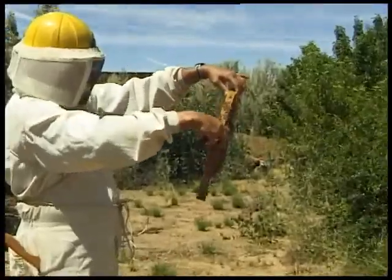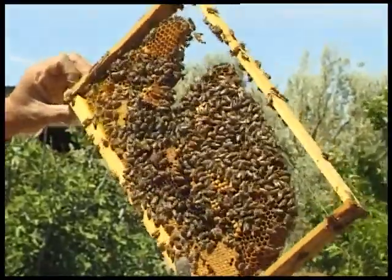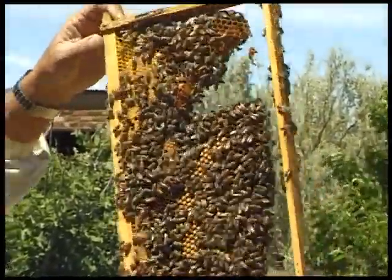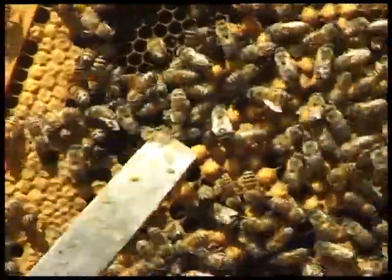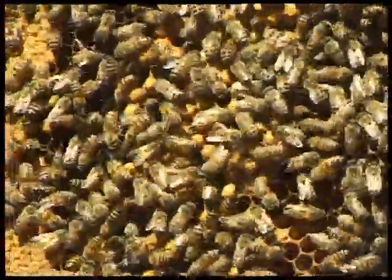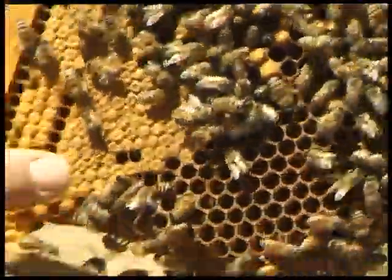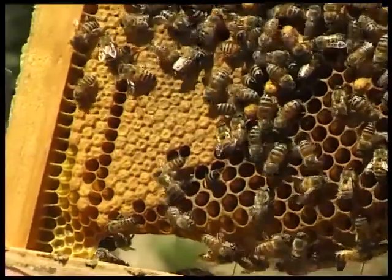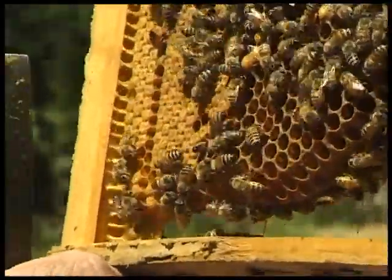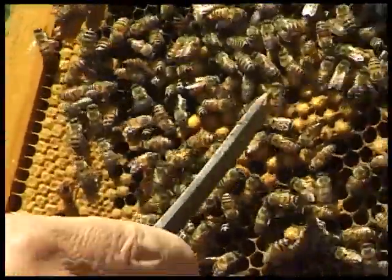This is not a very good comb, but I just want to show you the difference between worker brood and drone brood. This is drone brood here — large cells with very high built-up caps covering the cells. This is worker brood here — small cells with very flat cappings. There is a big difference between the two.